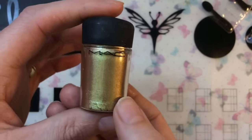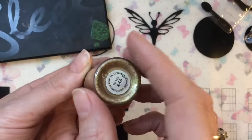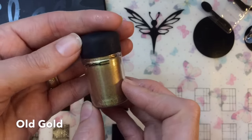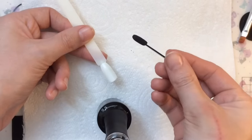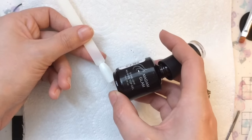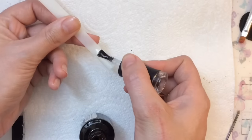I got this MAC eyeshadow — it's absolutely gorgeous, I got it for my anniversary. The color is 'Old Gold' and it's a loose pigmented powder, such a gorgeous color. For the first technique, I'm going to apply it onto a non-tacky surface, so I'm putting on a non-wipe top coat.